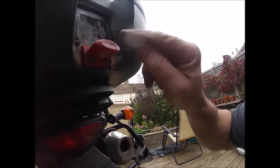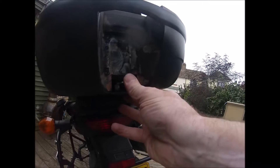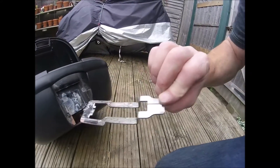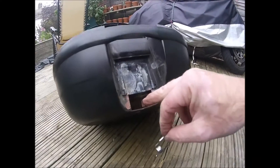The problem I had was I couldn't push this all the way in to release it. So I took the button off, pushed it in, and it still wouldn't go all the way. So I did it with a hammer, which released it, and that allows you to get to the mechanism.